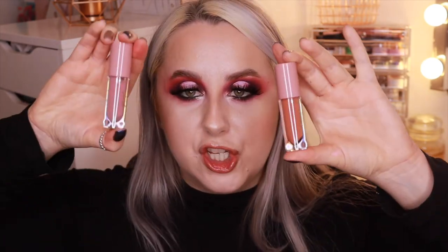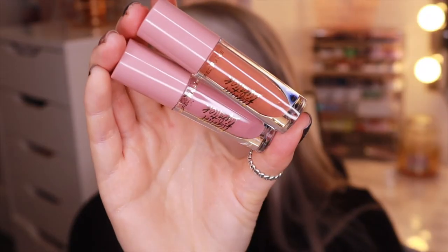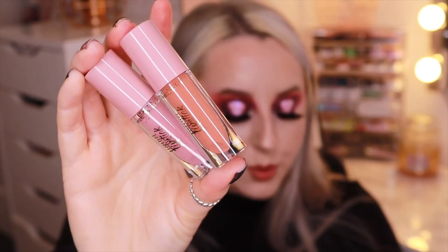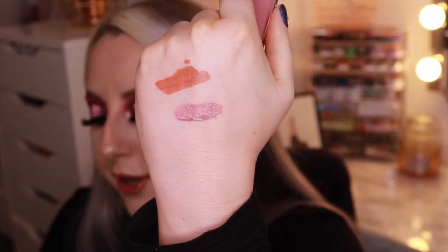Next we have two mini matte liquid lipsticks which retail for $10 each. Coloured Raine is very known for their liquid lips — they do so many different shades. These are very pinky nude shades and really up my street. We've got Mauve Rose and Peach Rose, and they look like an actual lipstick bullet inside the packaging. They're in an all-new clean formula, non-drying and super comfy to wear, mask-proof and long-wearing. Mauve Rose is a soft mauve-pink and Peach Rose is a soft peach. They smell like vanilla — so cute and perfect for your handbag.